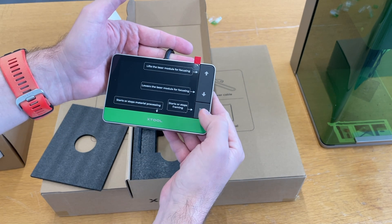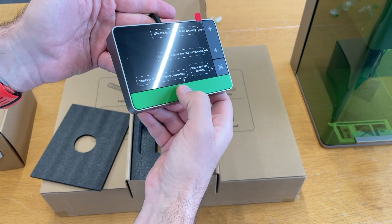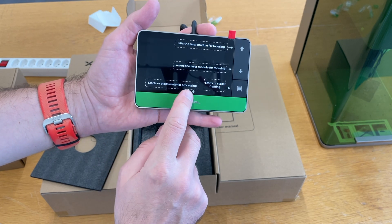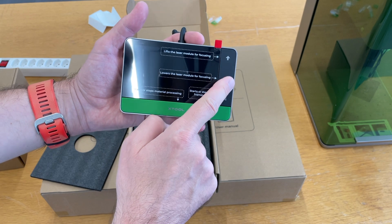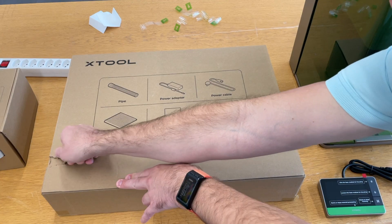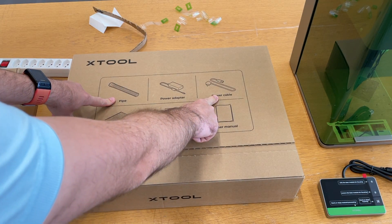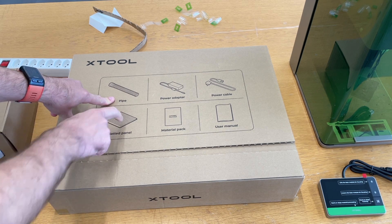The touchscreen to control this machine should be super useful. It's quite a big one — nice size — and there are physical buttons. This is also a button, and a very good one. Start or stop material processing. Framing. And lift and lower the laser module for focusing. We should also have the material pack, user manual, power cable, power adapter pipe, and the panel for cutting.